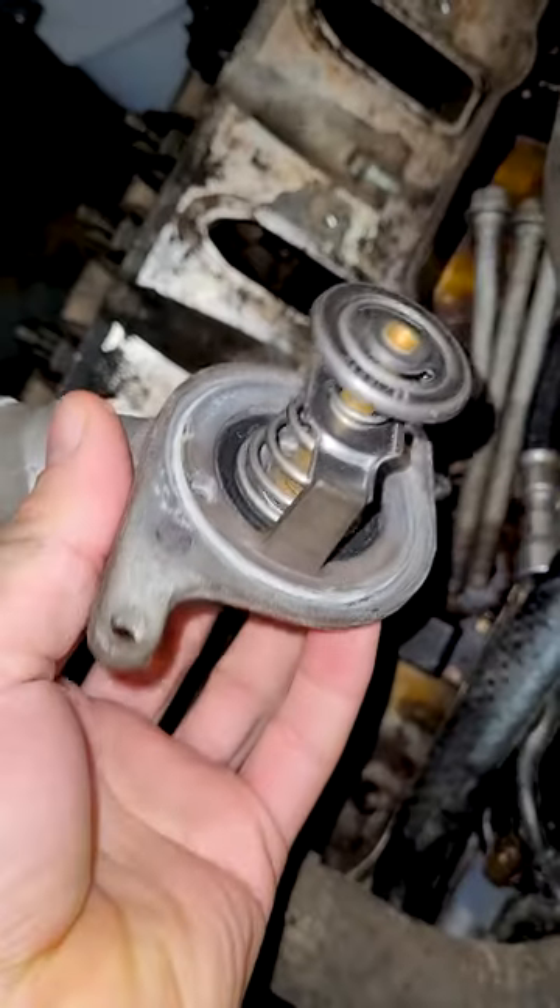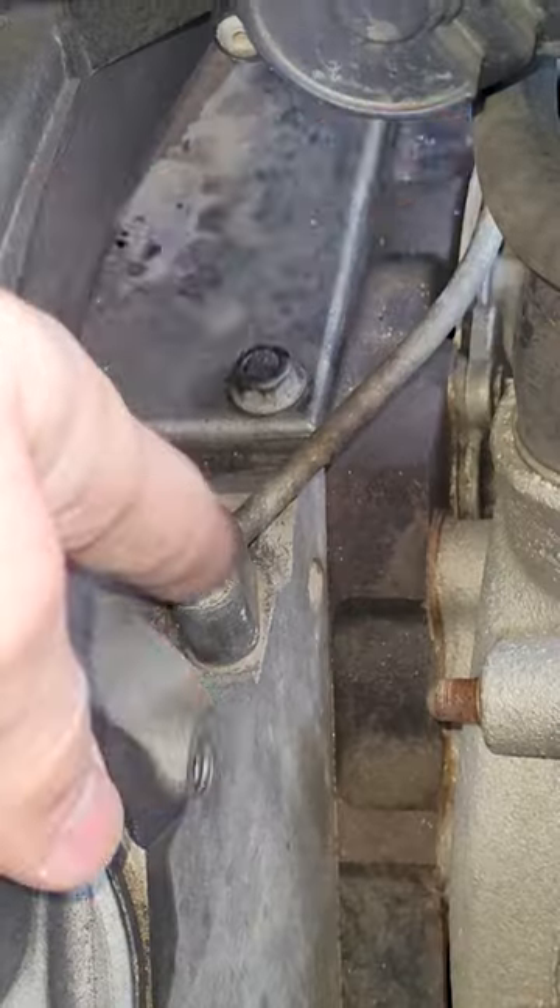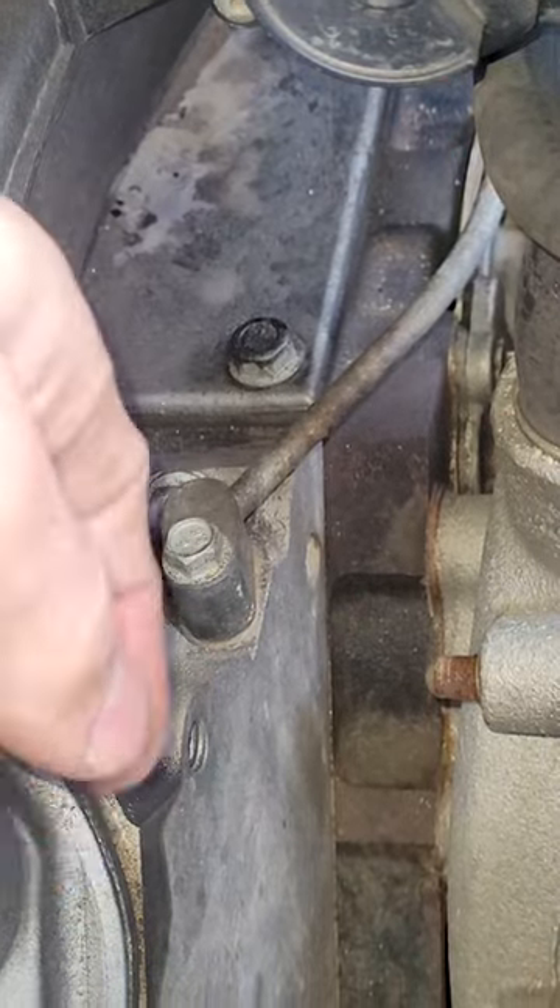We've got the thermostat housing right here. I've done a lot of these — the cooling crossover right here stops steam from building up in the top of the cylinder head. It goes from there to there, and there are little O-rings under them. On some engines they're in the front and in the back — those are fun.